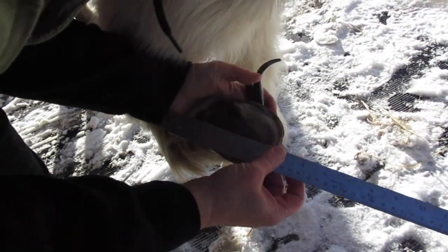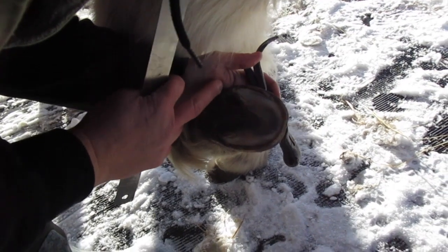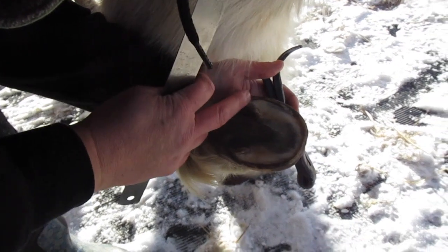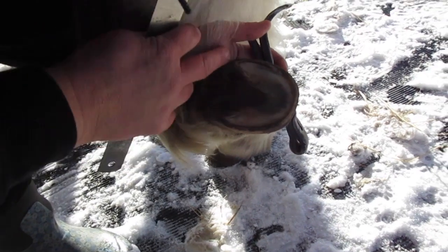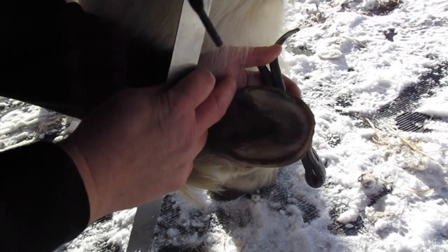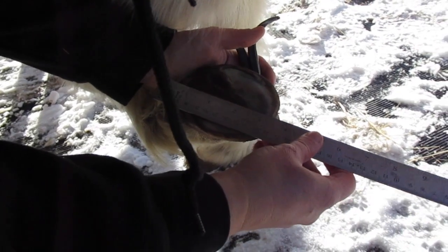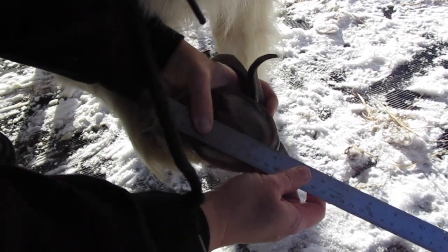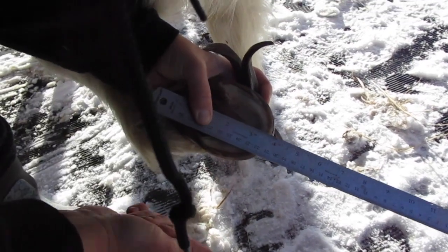For the length, you can see his heel is pulled forward — this should actually be further back, and it's something we've been working on. It's moved immensely but still has a ways to go. We need this corn, the seat of the corn, to be back level with his frog. Since the heel buttress isn't in the right spot, I'm going to measure from the back of the frog to the toe. So he's at three and three-quarter inches in length.